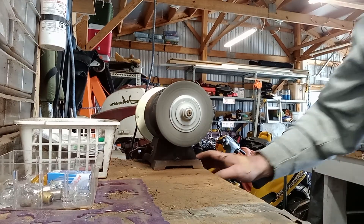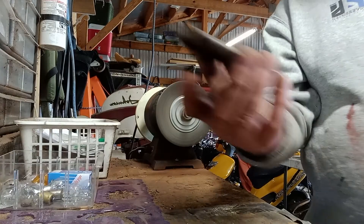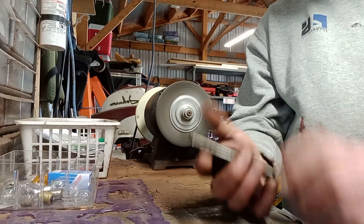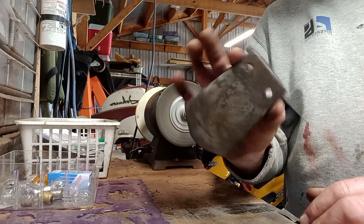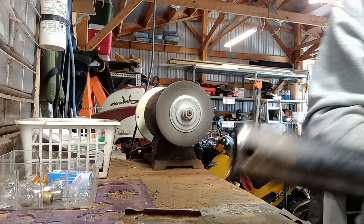Welcome to the Second Chance Garage. I don't know what happened — I was videotaping. But I cleaned this up. It came off an old bed frame, and then I cleaned up the end of this.